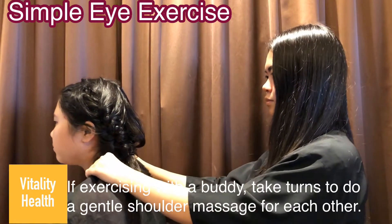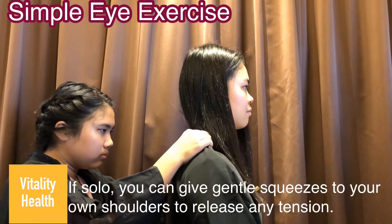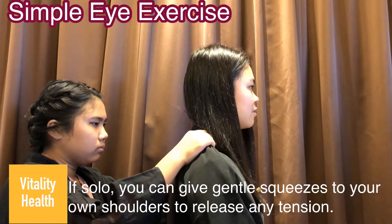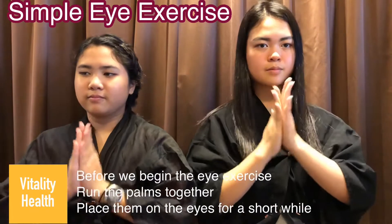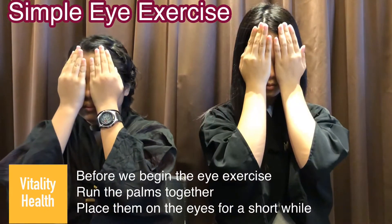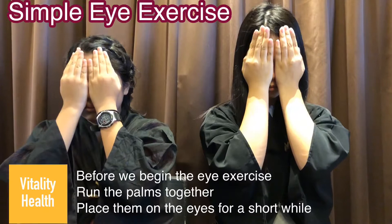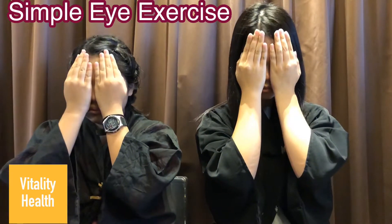If you are exercising with a buddy, use a short shoulder massage. Before we begin the eye exercise, rub your palms together and place them on your eyes. After a while, lower your palms and slowly open your eyes with a few blinks.